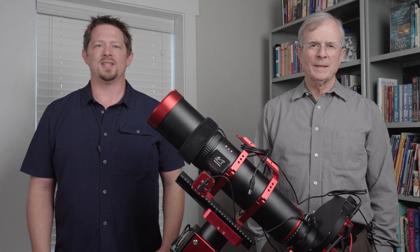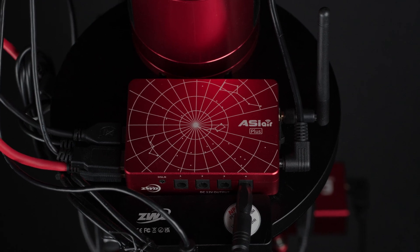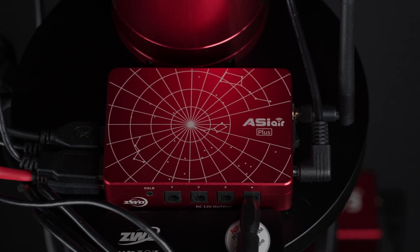This pairing gives an impressive 4.6 degree by 3.1 degree field of view that fits the Andromeda Galaxy with plenty of room. We control the camera, mount, and other components using a ZWO ASI Air Plus, which is easy to use, reliable, and inexpensive.